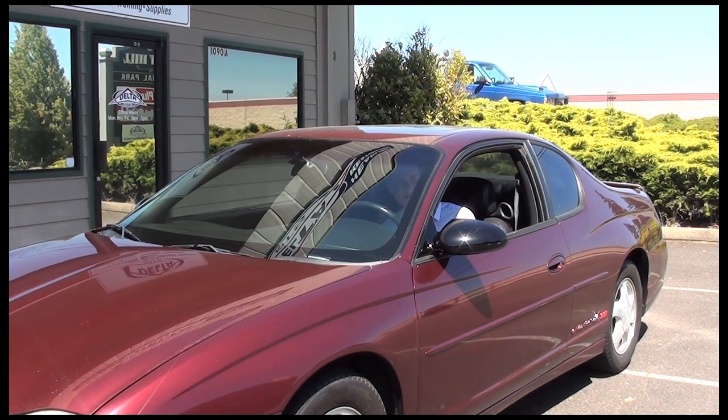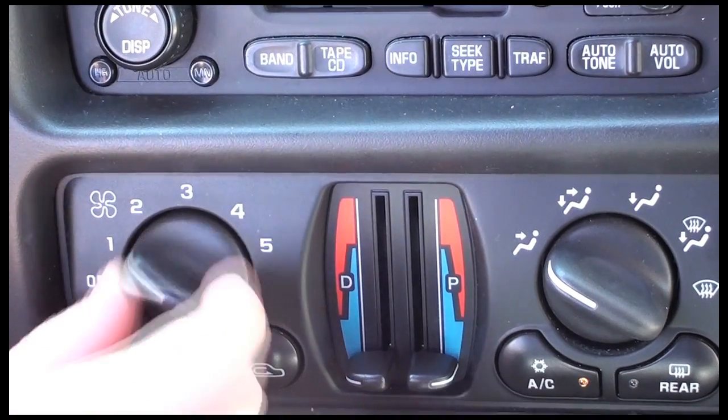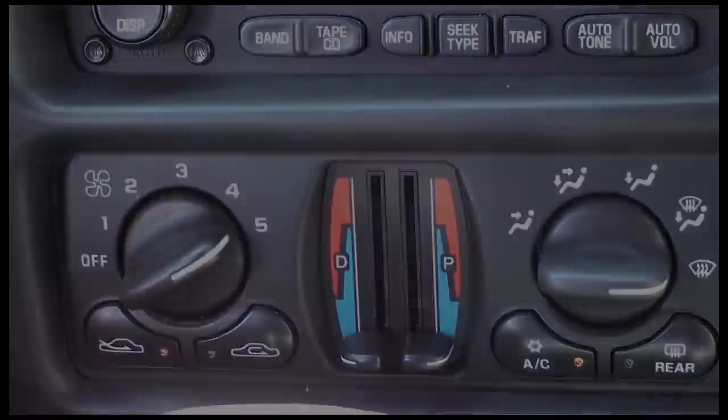Roll down the windows to let the hot air out of the cabin. You can also use the vehicle's air conditioning system — just direct the air with the defrosters onto the glass. You may also use a warm damp towel to absorb the heat.